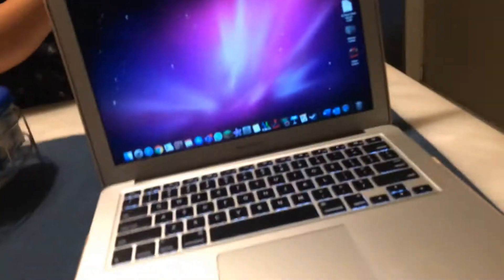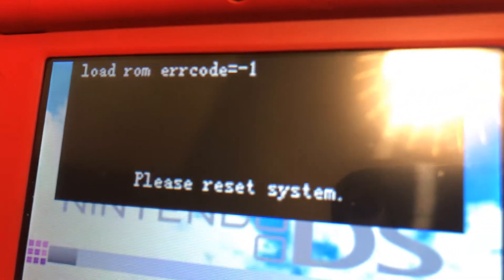What is up guys, Mr. Gaming Watch 78 here, and this is another R4 error video. What you need is a computer, a 3DS, and an R4 that has an error. This is the new error: load ROM ERR code equals minus one.